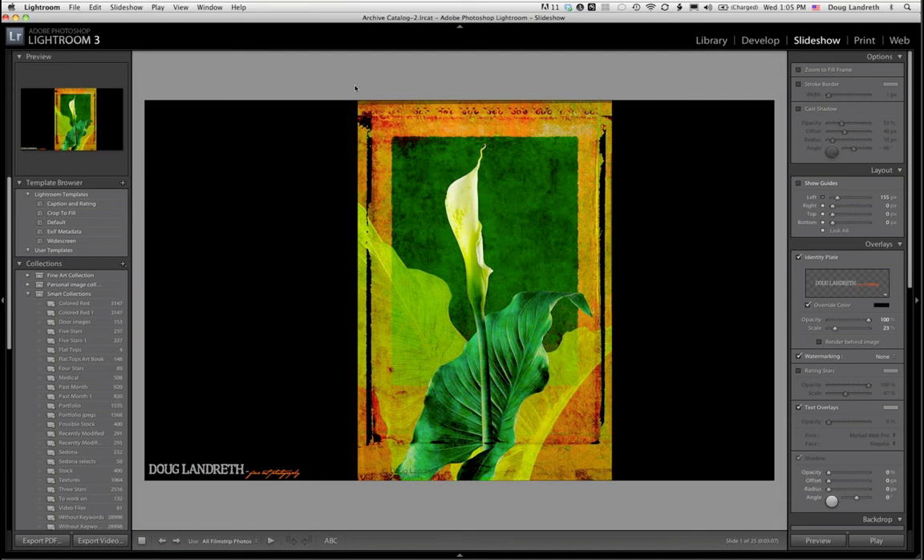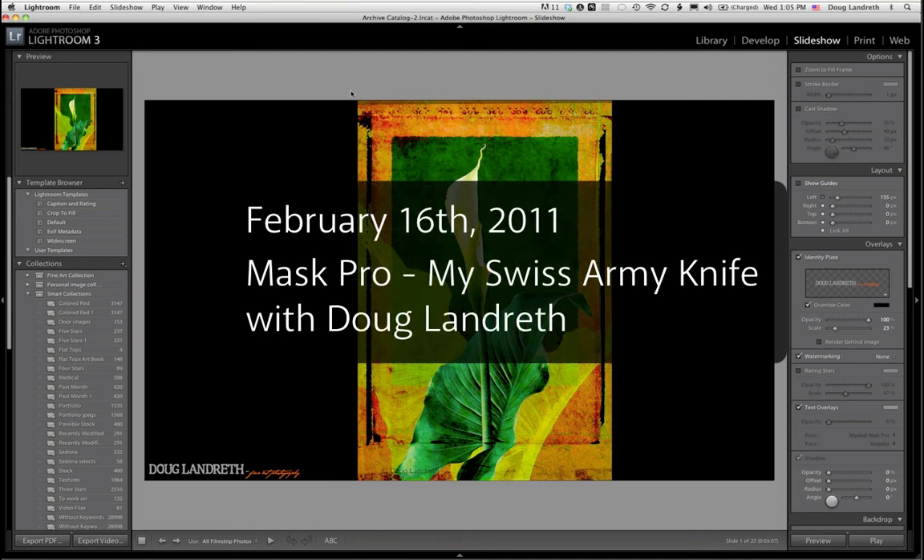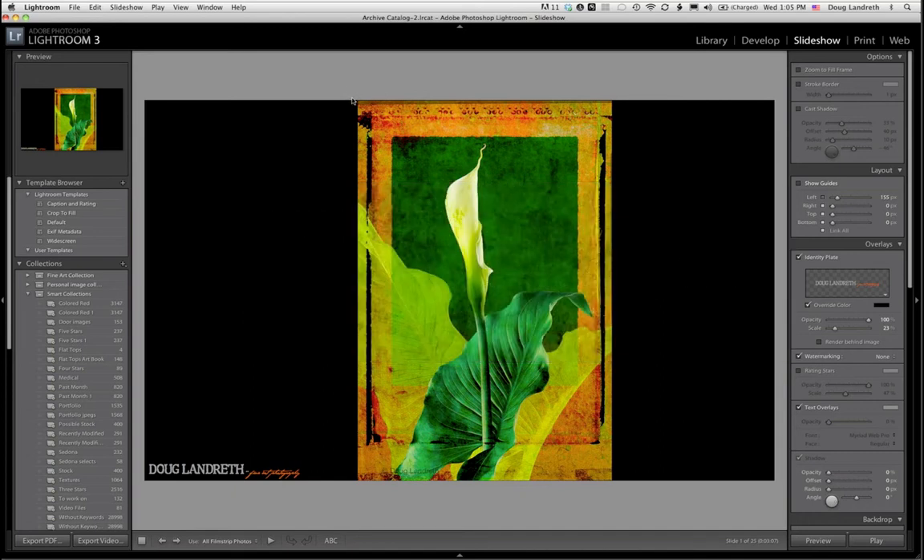Welcome, everybody. Thanks for coming today. This is going to be a fun one. Mask Pro has been a part of my toolkit for quite a long time, and I'm happy to be a part of it.